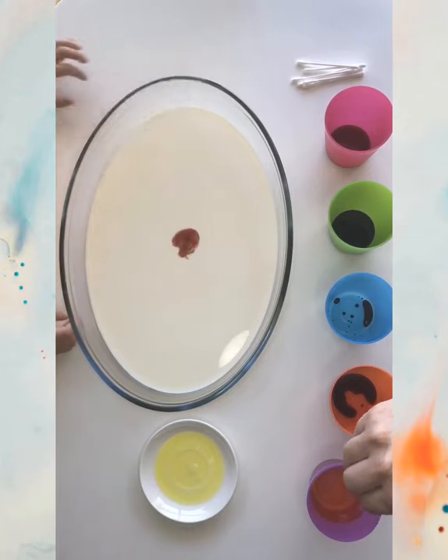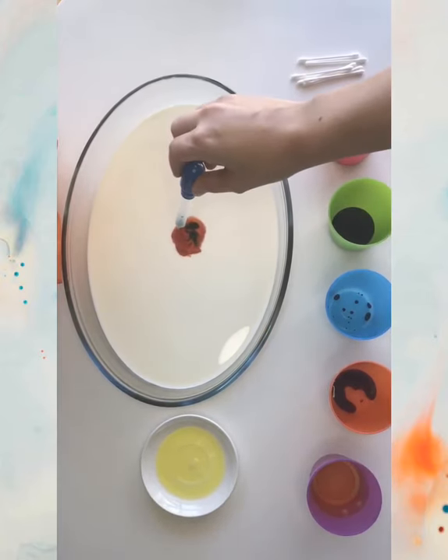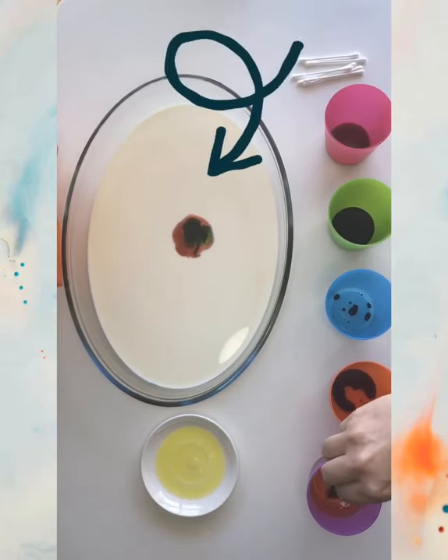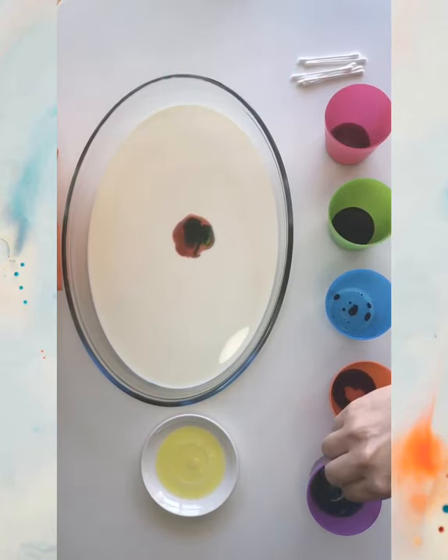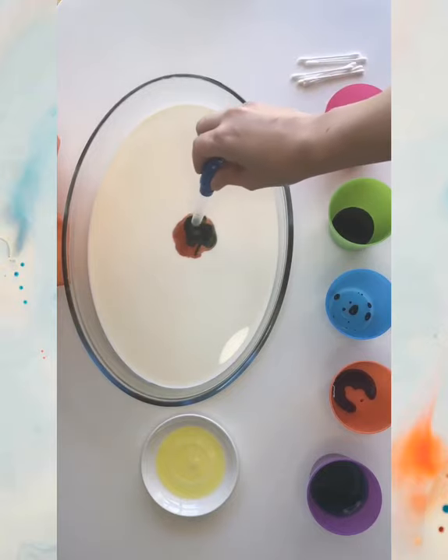Here she is, she started. Try to drop all the colors in the same point. Another drop — each time I use it, I dip it in clean water, I clean it, and then again I dip it in another color.